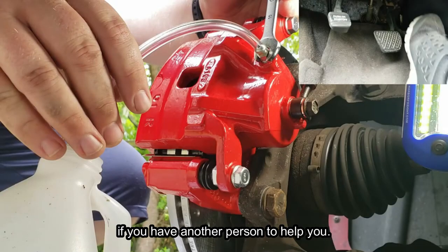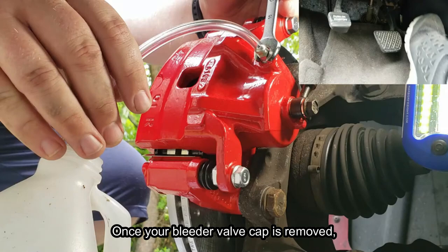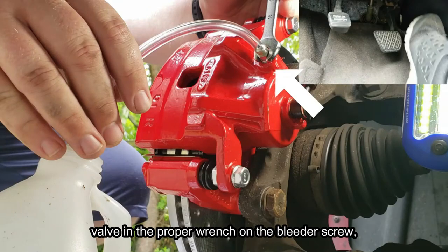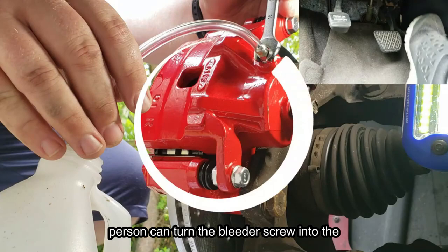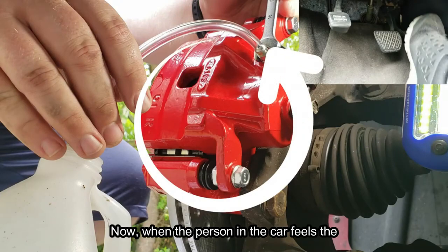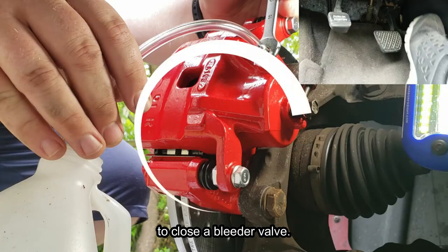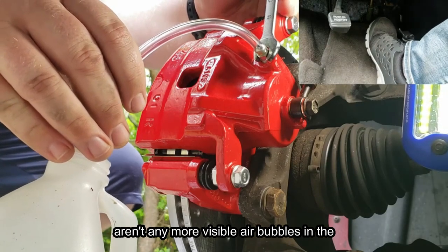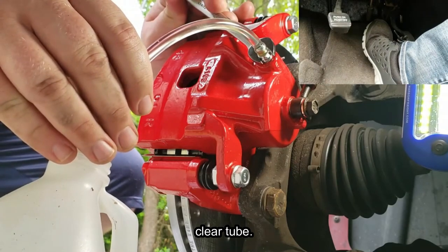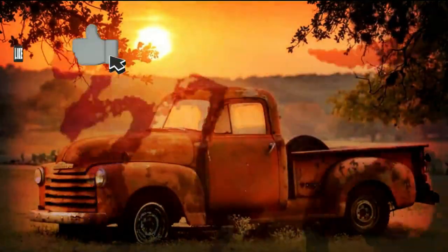The process for bleeding brakes is very simple if you have another person to help you. Once your bleeder valve cap is removed, you have the clear tube over the bleeder valve and the proper wrench on the bleeder screw. The person in the car will need to press the brakes; once the brakes are pressed, the other person can turn the bleeder screw to the open position. When the person in the car feels the brake pedal hit the floor, they notify the person with the wrench to close the bleeder valve. Then the person in the car can lift off the brake pedal. Repeat these steps until there aren't any more visible air bubbles in the clear tube, then proceed to the next caliper and repeat the process.